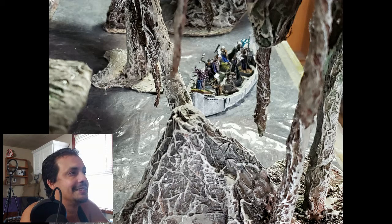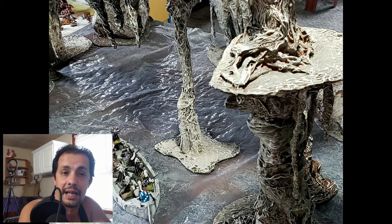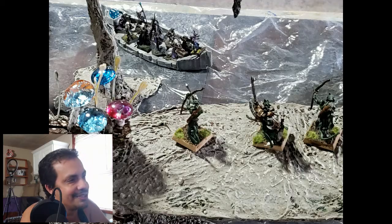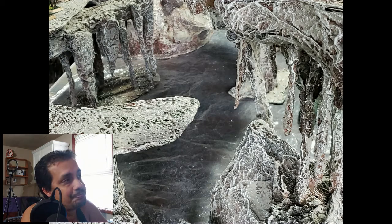Now I begin to set up the cavern scene — a completely different setup from the prior two videos. There are the lizard men with some clip-on terrain I'm going to show how I made in a minute — these are like gelatinous mushrooms. There's another view of the boat; you can see the cavern platforms below and archers up on top.